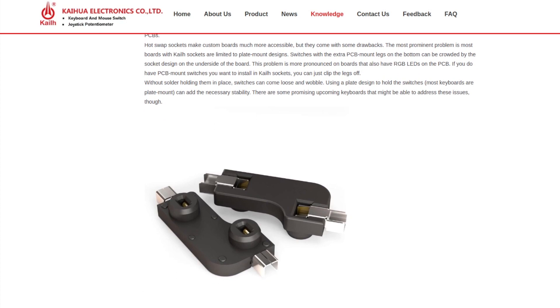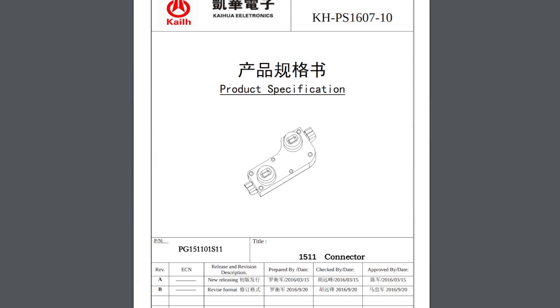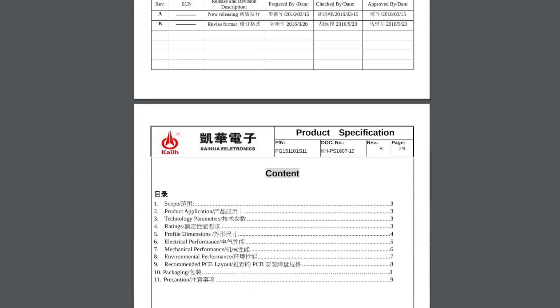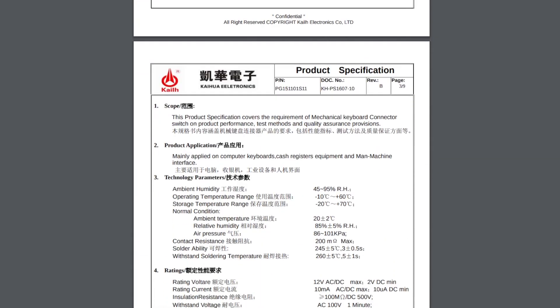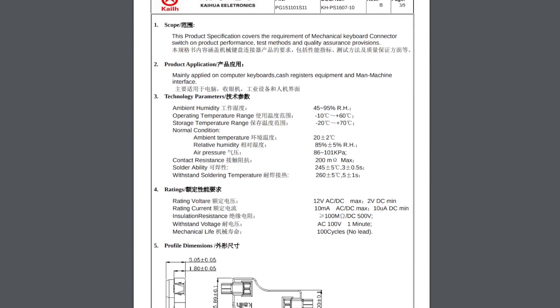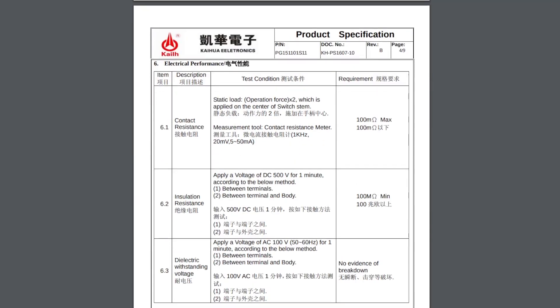Actually, they are very well known in the mechanical keyboard community. Keihua has high-end factory equipment including high-end injection molding machines from Germany and CNC machines from Switzerland. On your screen you can see the datasheet of the Keihua hot-swap socket including a mechanical drawing. This product was released on the market in 2016. The hot-swap socket has an operating lifetime of at least 100 cycles.